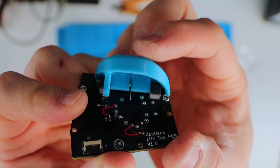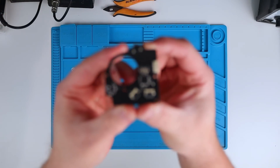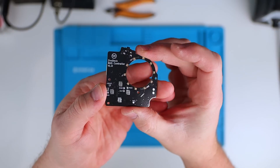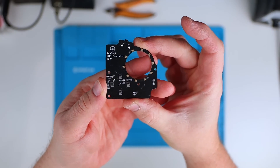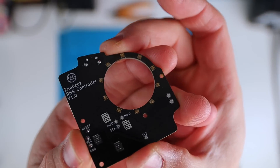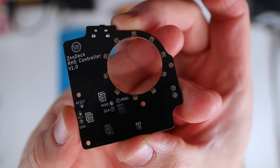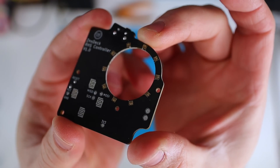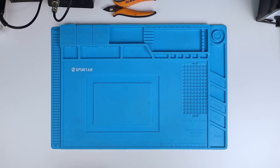Next up is the right controller PCB. This is the slave side of the controller, so it features a nice simple Atmega 328p microcontroller and it connects to the main controller via I2C. There's also a connector here for the trackpad. I've given the LED joystick surrounds a significant upgrade with 10 APA102 LEDs on each side. Eventually I'll write some software so we can configure the LED settings from within Windows.